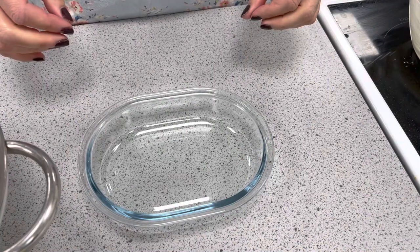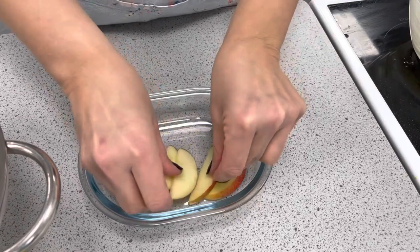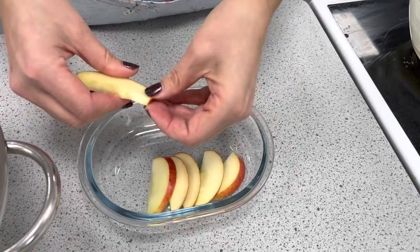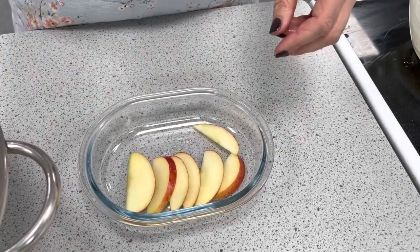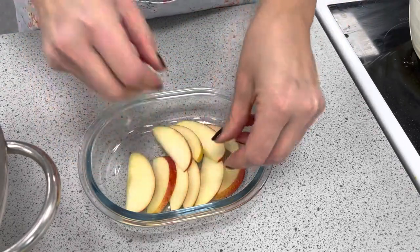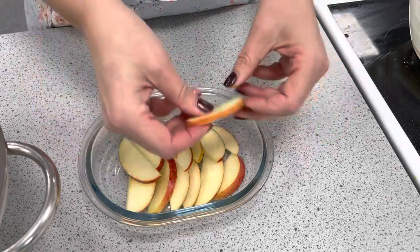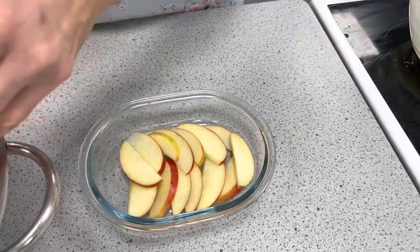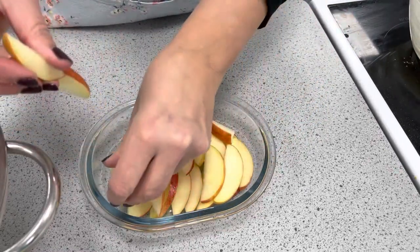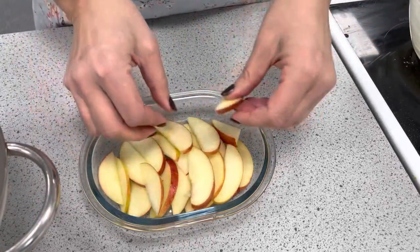To assemble the Eve's pudding we're going to firstly start by arranging the apples on the base of the dish. As you can see they haven't turned brown — it's been quite a few minutes since we cut them, but because we added them into water with a little bit of lemon juice, this prevented the enzymic browning taking place. We're just going to layer up these apples and they will stew once they're in the oven.